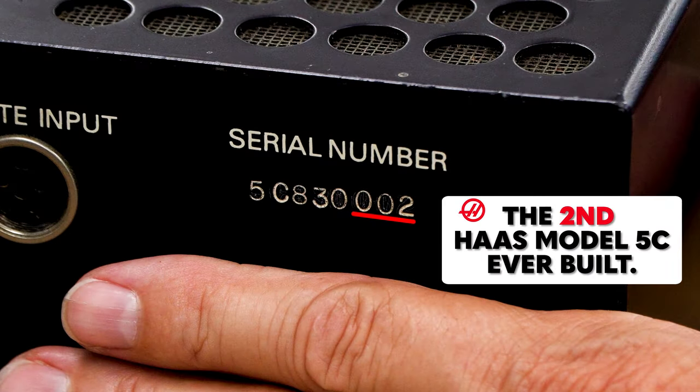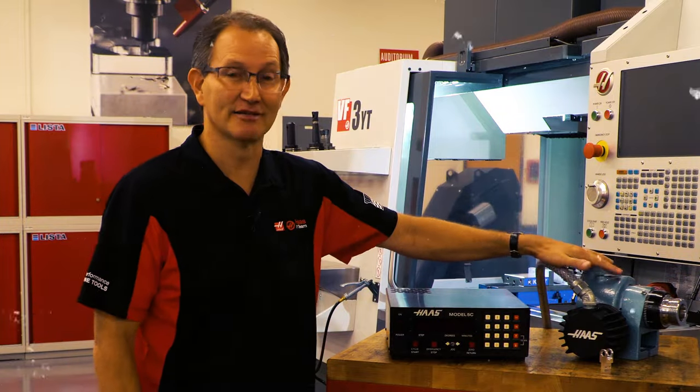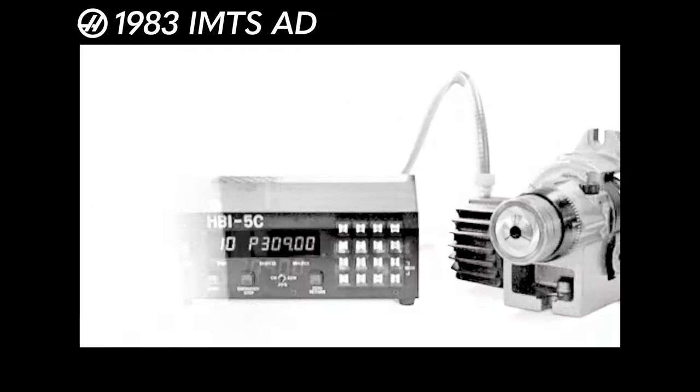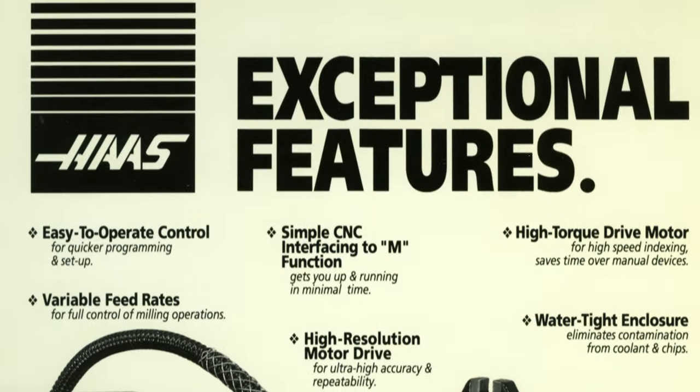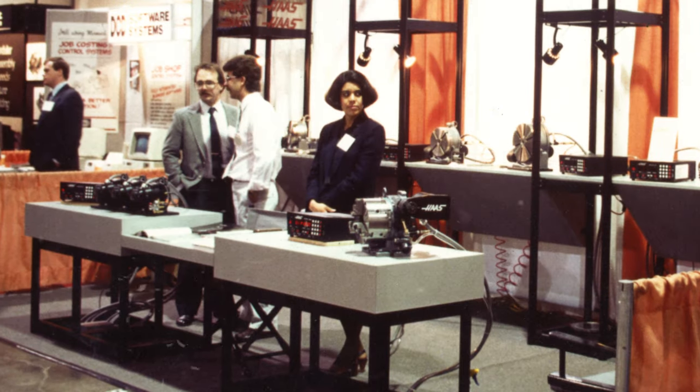It happens to be the second unit ever built. This piece right here led to the beginnings of Haas Automation. It all started with a simple 5C indexer that was a mechanical device, retrofitted with a stepper motor and a programmable control box, and Haas Automation was born.